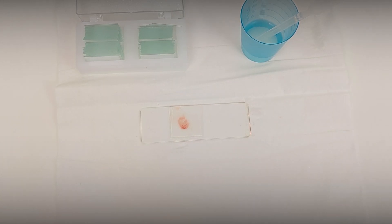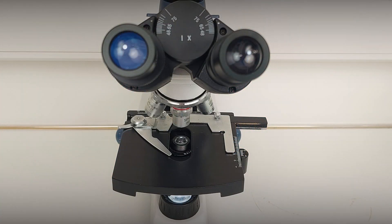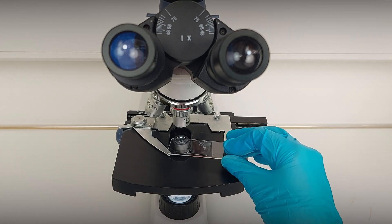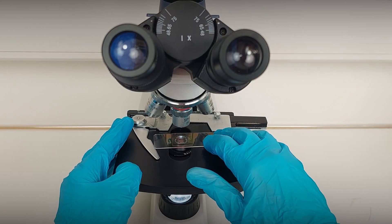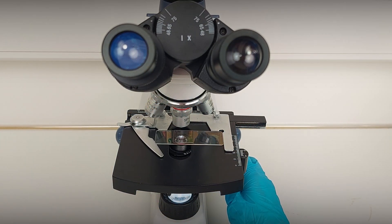The specimen is now ready for microscopic examination. It is important to examine the slides within 5 minutes after the scraping, because we are trying to find parasites that move, and some parasites will stop moving after about 5 minutes.